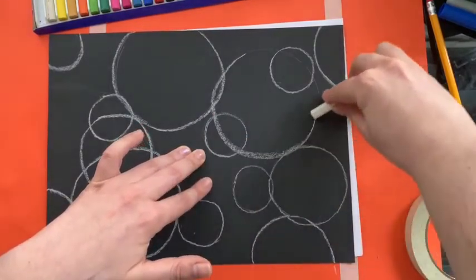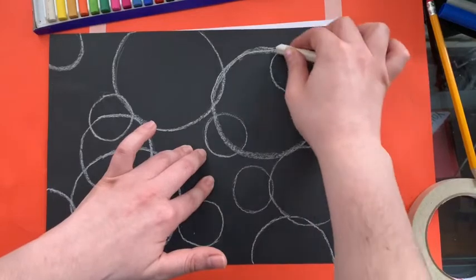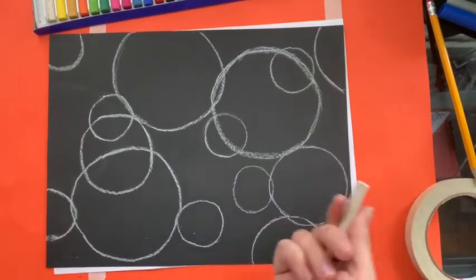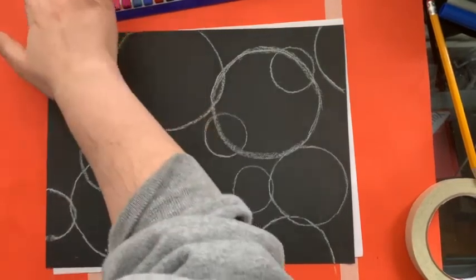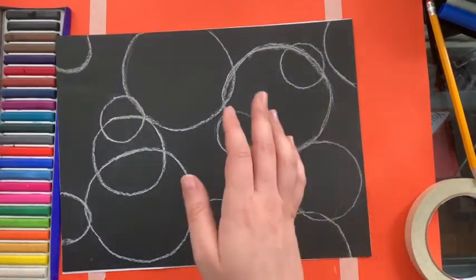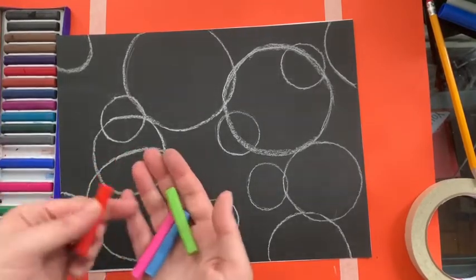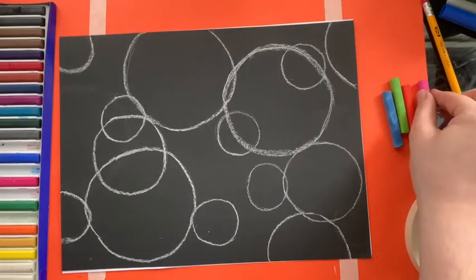I'm trying not to rest my hand on the paper because these are very finicky. See how they kind of disappear when I rub — if you keep your hand down, all of the lines that you work with will disappear. These are very fragile so you want to make sure you're putting them back into the container pretty quickly. Now I'm gonna take some bright colors — some orange, some pink, some blue, maybe green.